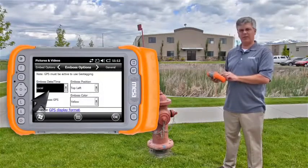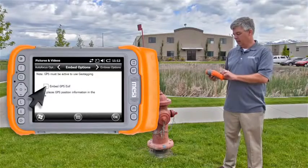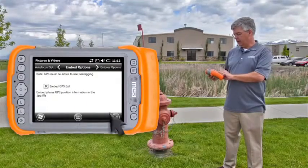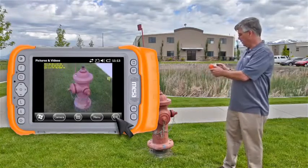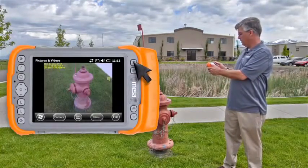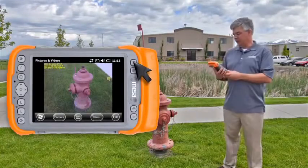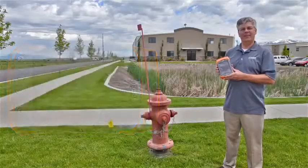This is where we can turn on embossing of the date and time and position into the photo, and also embedding the data into the photo file. Once we have that enabled, we simply aim at our object we want to capture, press the shutter button, and now we have a completed image that has been geotagged, and that's geotagging on the Mesa rugged notepad.